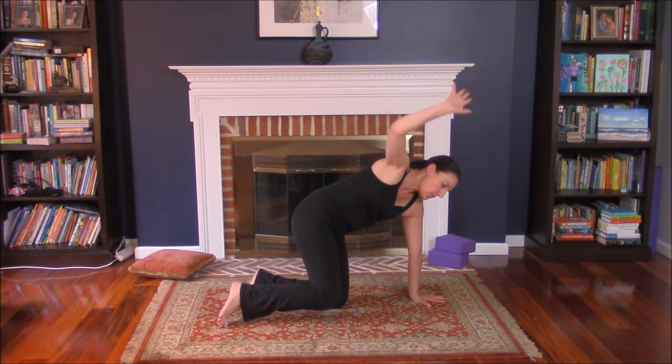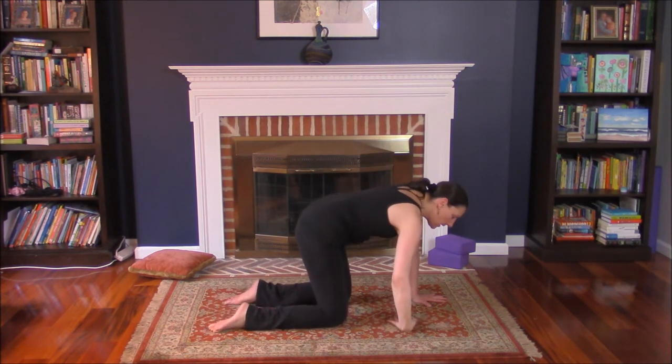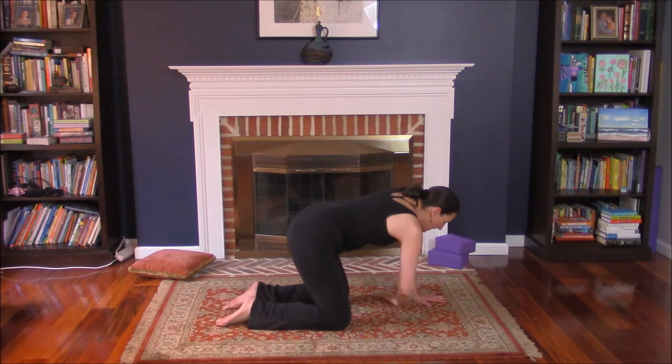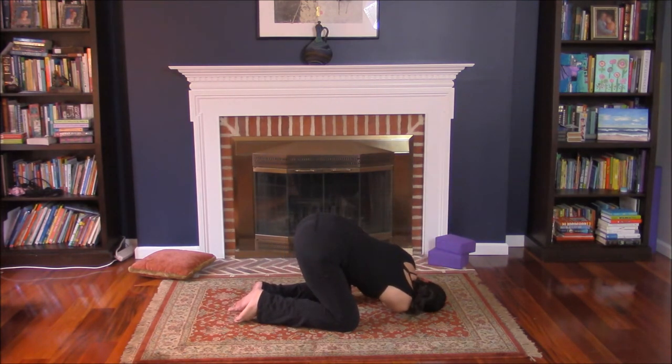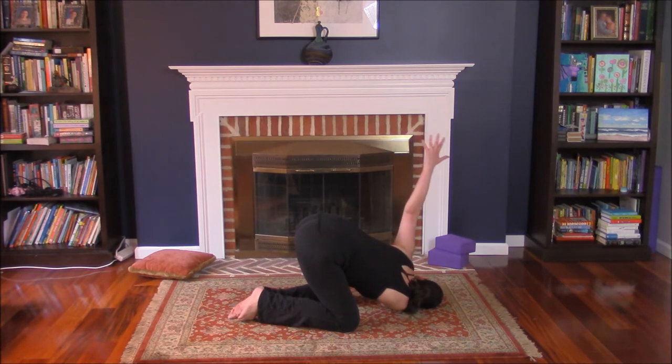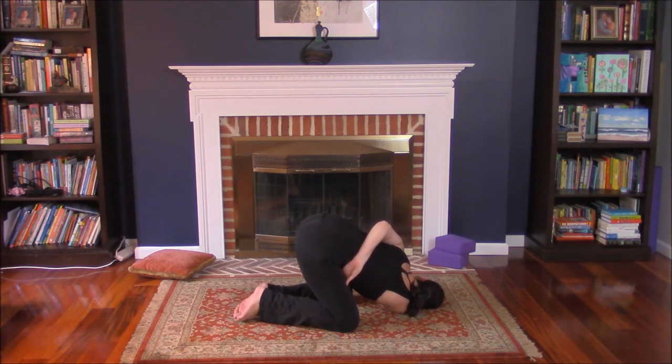Here comes the thread of the needle. Knee on the floor, turn the hand over — palm faces up. Slide right arm under left. Bring right ear to the floor, or to a block or pillow. Left arm on top of the right. Inhale, left arm high. Take it behind the back — you can just rest your hand on the back, grab your waistband, your shirt, or reach for your pant leg. Stay here as long as you like to open up the shoulder.